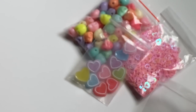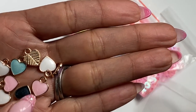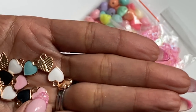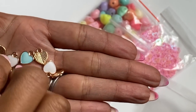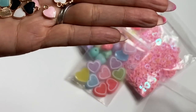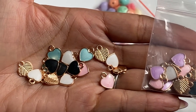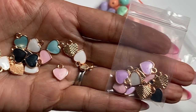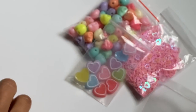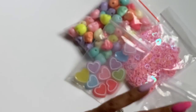Moving along, I got some more charms — these are tiny little hearts and you get quite a few in this mix. Look how pretty those are — they're just little flat hearts with gold around them. As you can see you get black, pink, blue, and even purple. Several colors in this bag. They're tiny but they're perfect to add to projects.